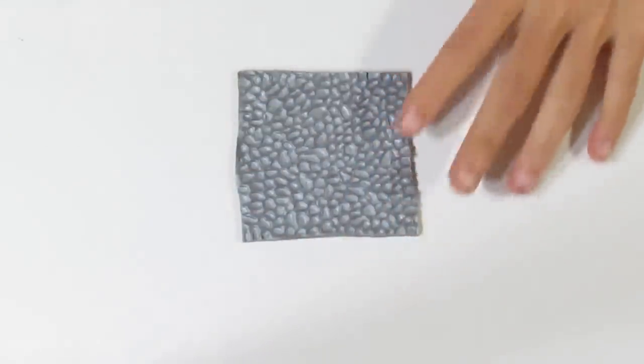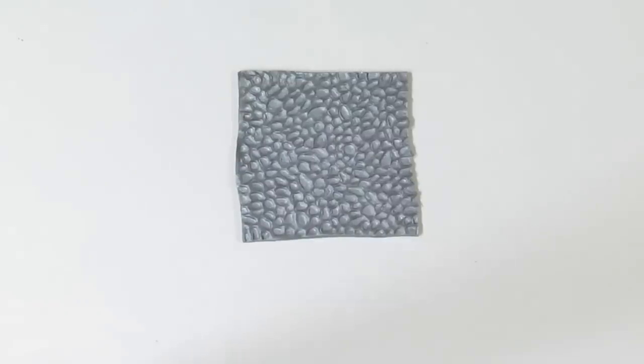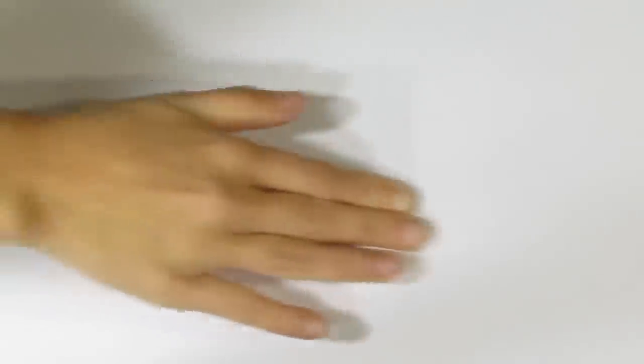I'm just checking here to make sure I'm happy — you always want to do that. Then I'm going to bring over a plain piece of printing paper and use my fingers to burnish. I find this is actually better than rolling through a pasta machine because you don't have to worry about gunk on the pasta machine, and you avoid ripples and roller lines. Burnishing using a plain piece of printing paper gives a really nice result; it does take a little bit longer.